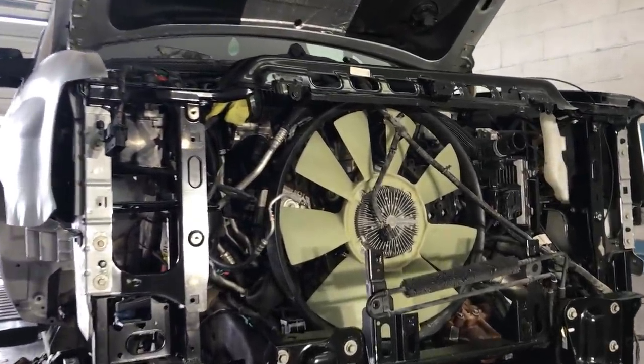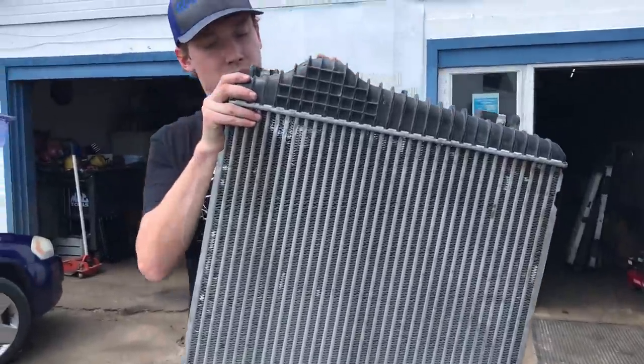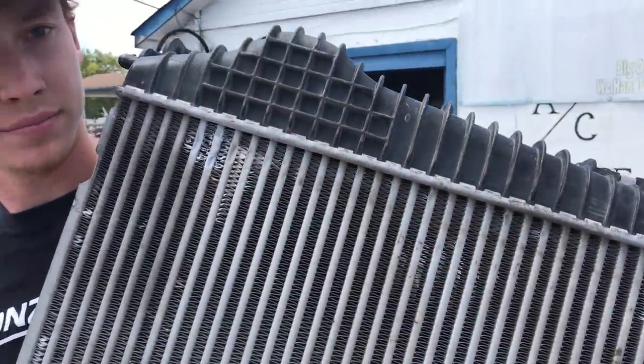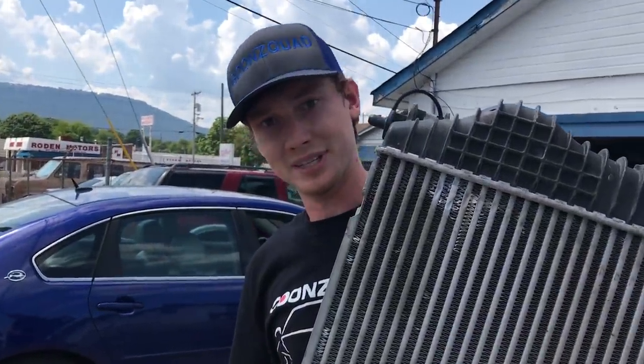All right guys, we got a good bit done — now it's time to go pick up our intercooler. All righty, here we are — got it all welded up. There was a leak here and also a little leak here, and he had to change the gasket, but we are all good — airtight. The sucker's ready to get thrown back on, let's head back.